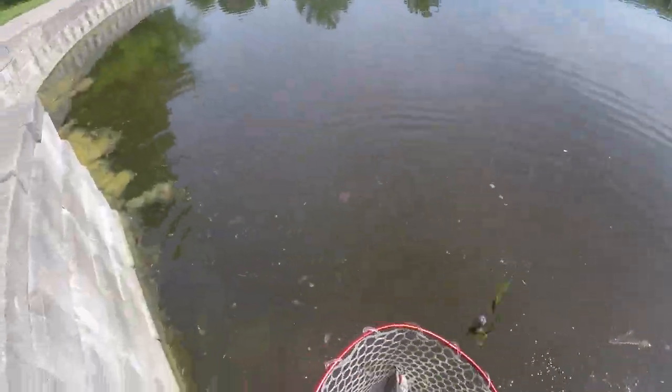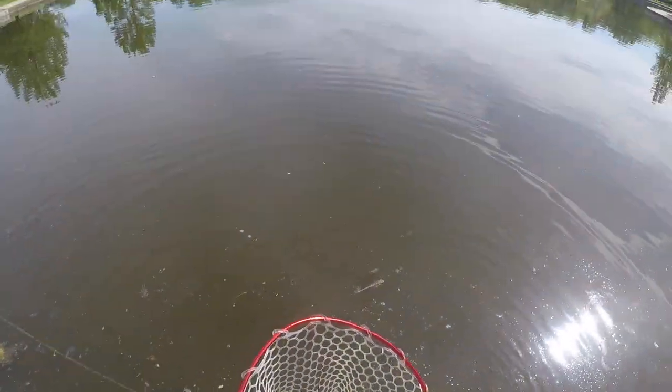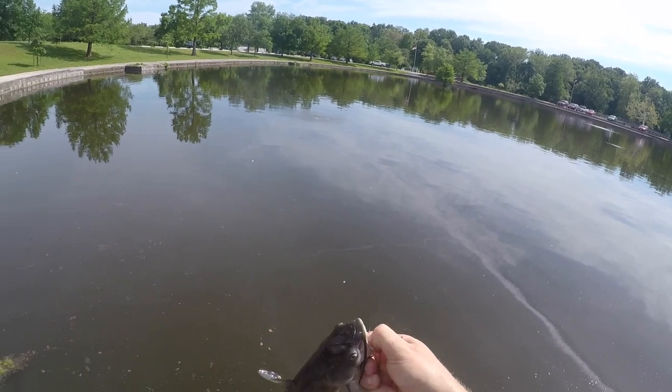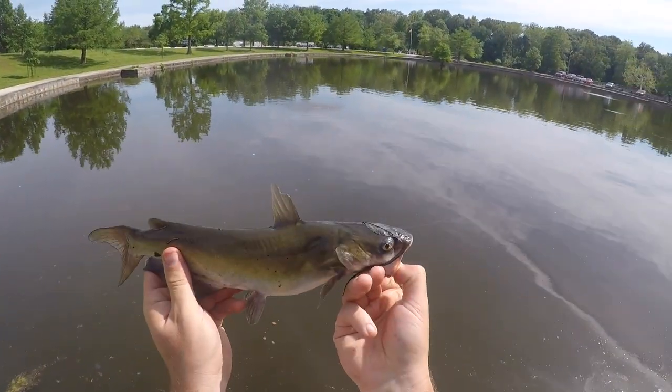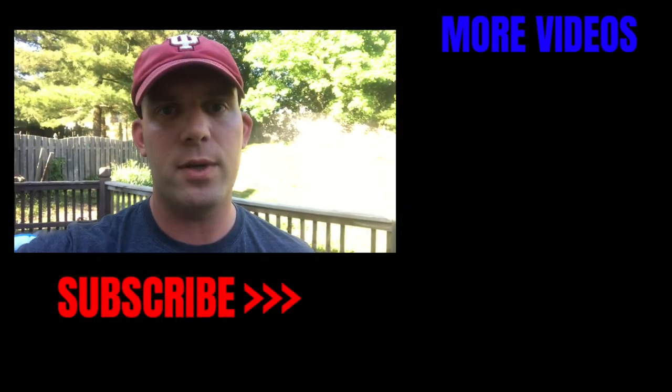Got him! Hot dogs with gelatin on them work — check that out guys. Catfish on hot dogs soaked in gelatin — sweet stuff! So next time you guys are out at the park, give Jello hot dogs a try. You might catch some fish!